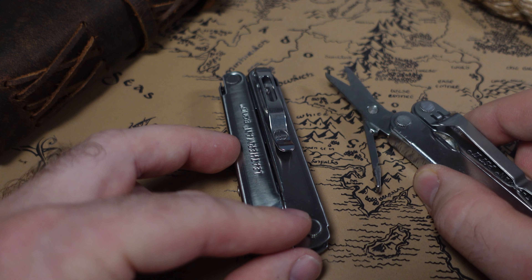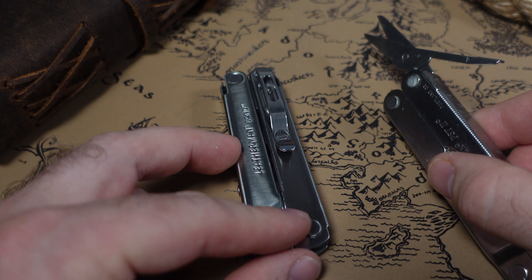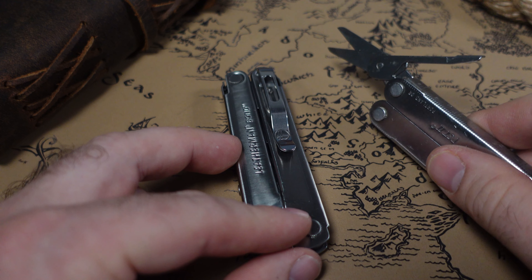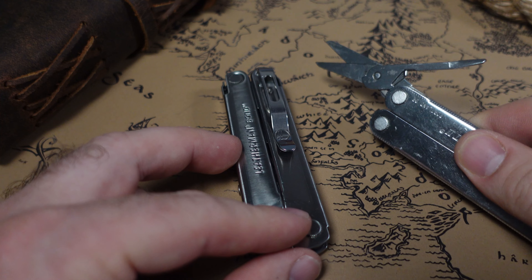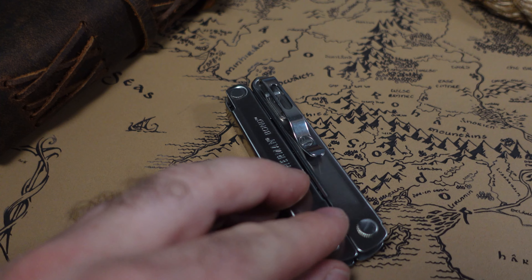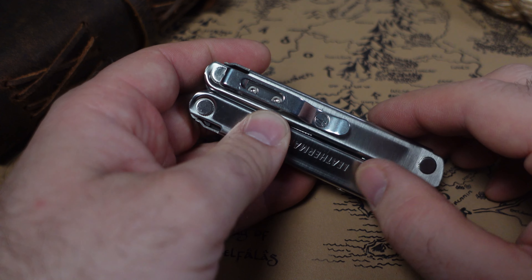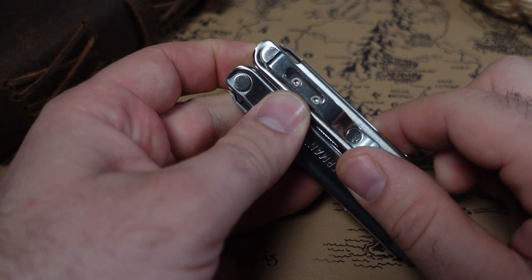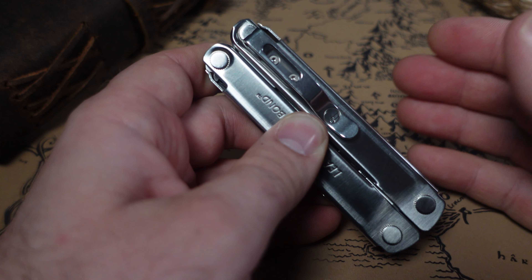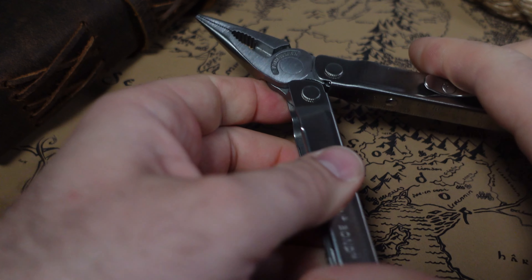That's the third really great way the PST 2 may supersede the Leatherman Bond — not only the weight, not only the price, but the tool set, and it has scissors that the Bond does not. With the Bond, you can swap in scissors through mods, but not everyone enjoys tearing their tool apart and possibly voiding the Leatherman warranty. So I think the PST 2 is a pretty great option.